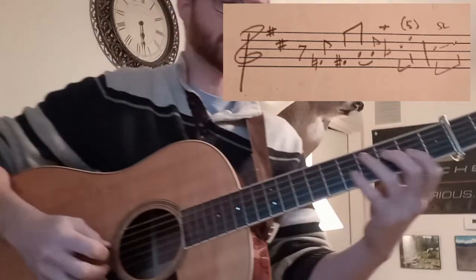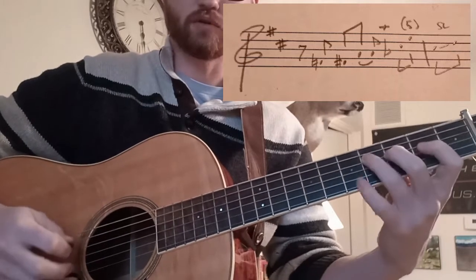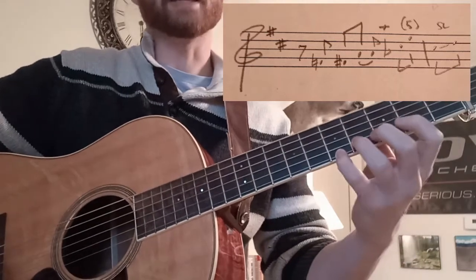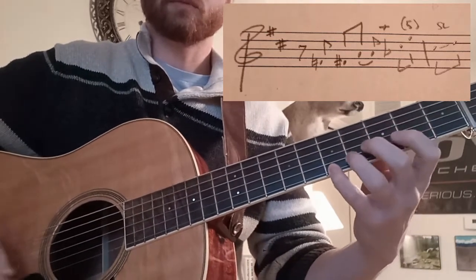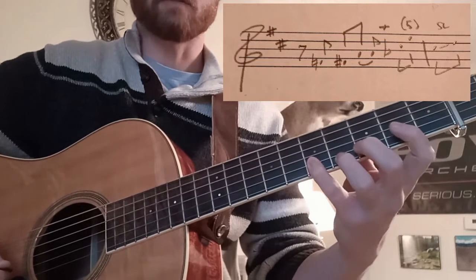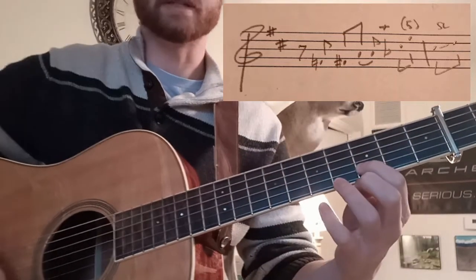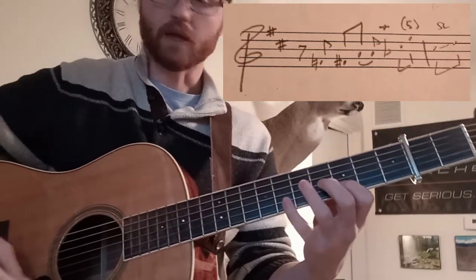This starts on an upstroke on an F natural, on a hammer-on to an F sharp on the D string. Then he's going to catch an A on the G string — that's also an upstroke — and then an A on the E string, also an upstroke. So three upstrokes in a row. Then he has a little enclosure: C sharp on the B string, a closed E on the B string at the fifth fret, and then a slide from a C sharp to a D, which gets him into third position.